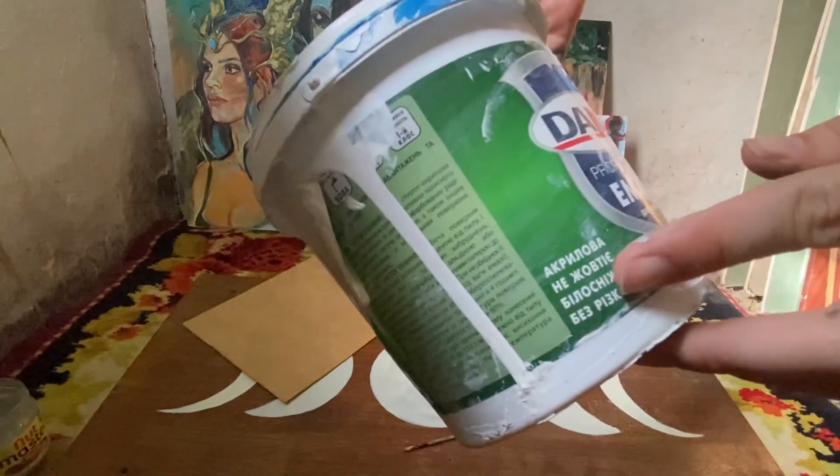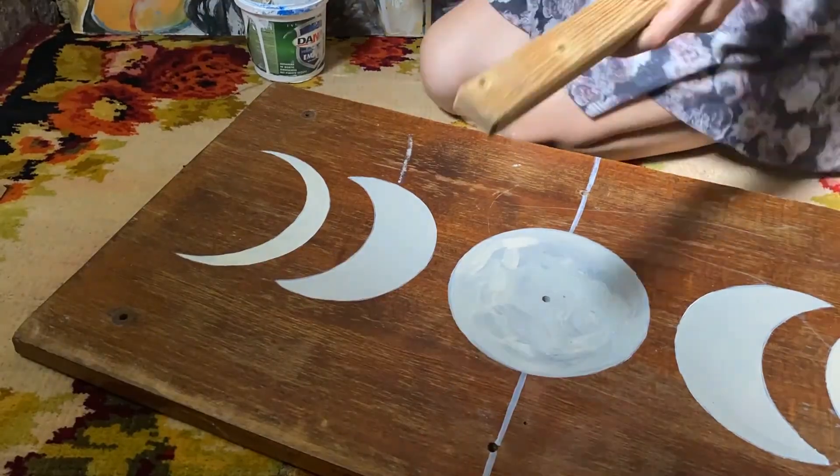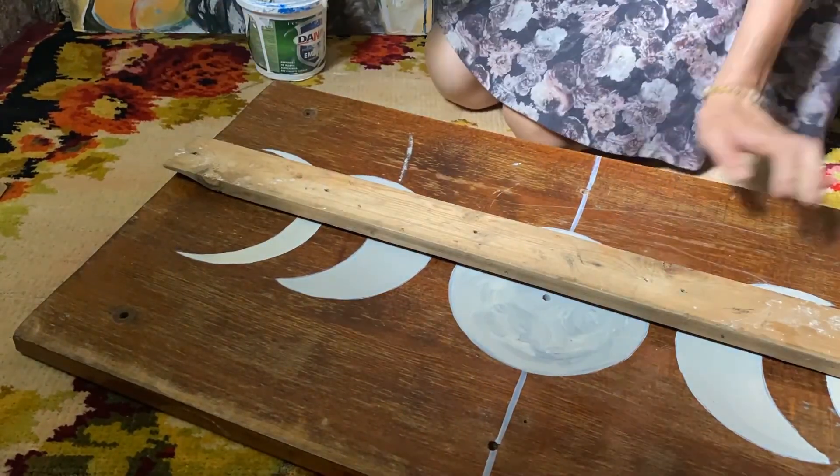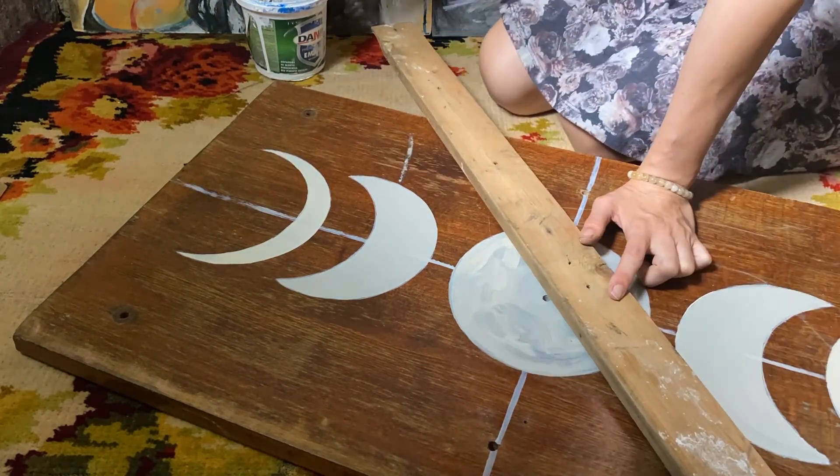During that time I also got an idea to make a coffee table for our kind of lounge zone. I found a picture I liked on Pinterest and started the process with acrylic paint.